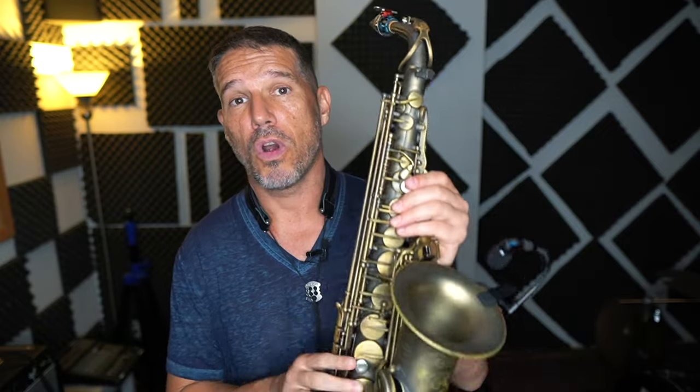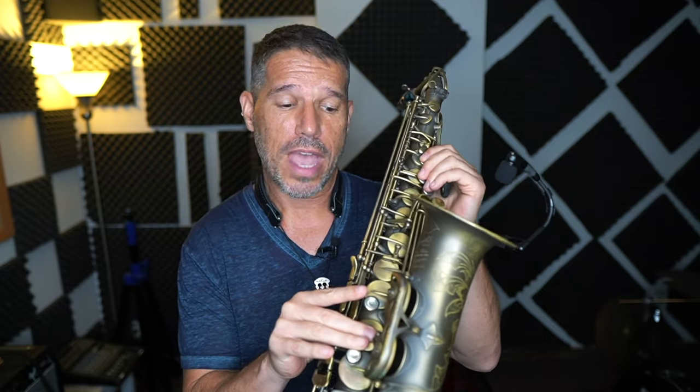Now let's talk about the range for subtones. A really good rule of thumb is just your right-hand low notes all the way down to a B flat — so F sharp, F, E, D sharp, D, all the way down to your low B flat. You can play subtones on G, G sharp, and A. But especially if you're just starting off, I would stick to the lower notes and not go any higher than your low notes in your right hand.